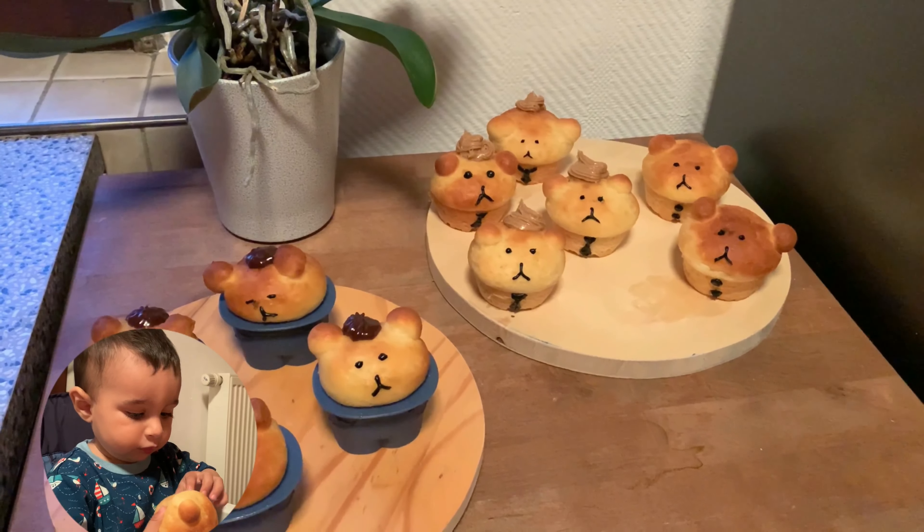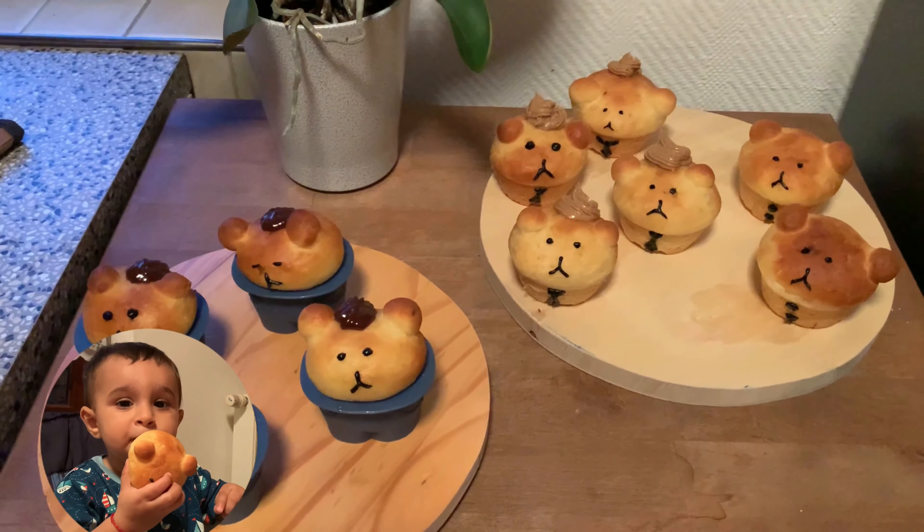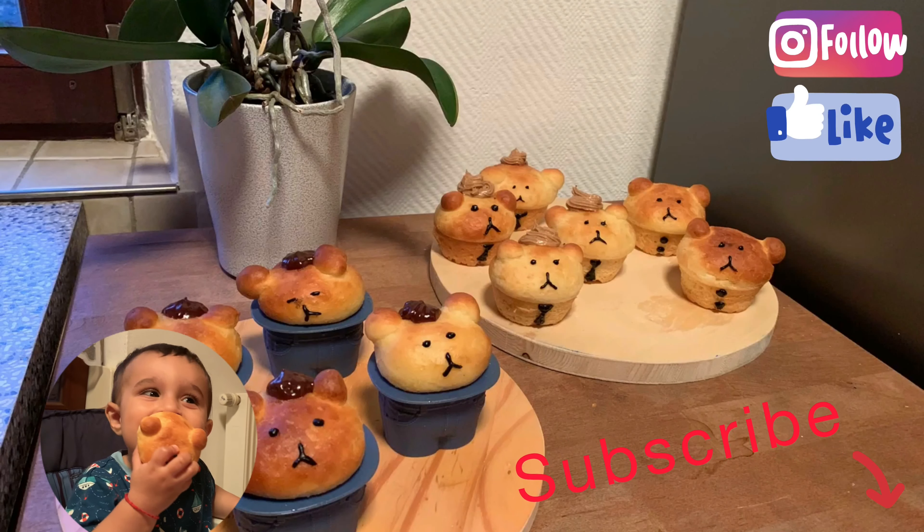I'm going to make new videos from now on. If you want to see those recipes, or if you just enjoy watching others doing it, then subscribe.